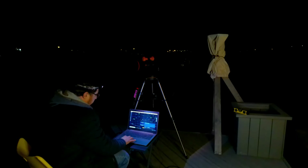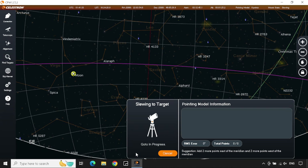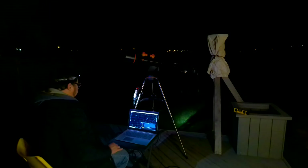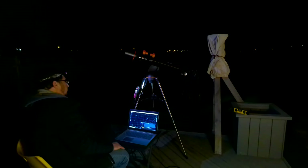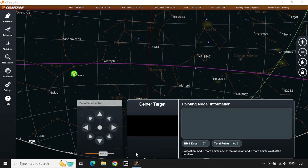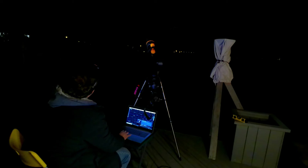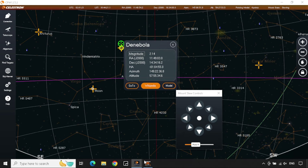The moon was pretty full this night, and I decided that the first target I should align on should be the moon, as it would be the easiest to find. Sure enough, the moon came up right away. After picking the moon as my first alignment object, I went to Denebola, and here I had to use the red dot finder to find the star, which in the end was also fairly easy to do.